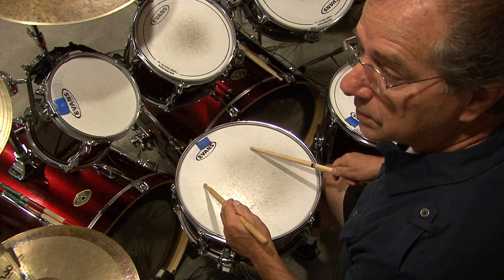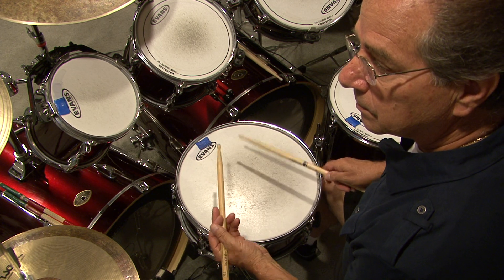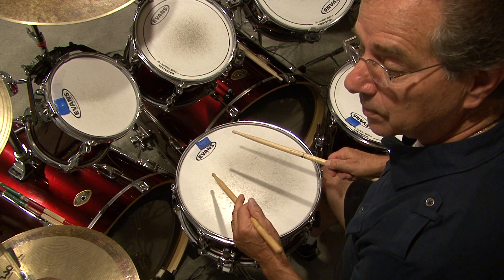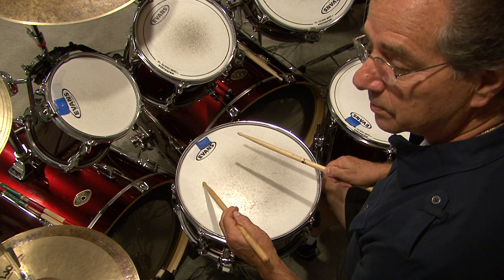The paradiddle — I discussed it and I'll show it to you again. You're going to need to know how to play that rudiment, that paradiddle. That's up to speed.